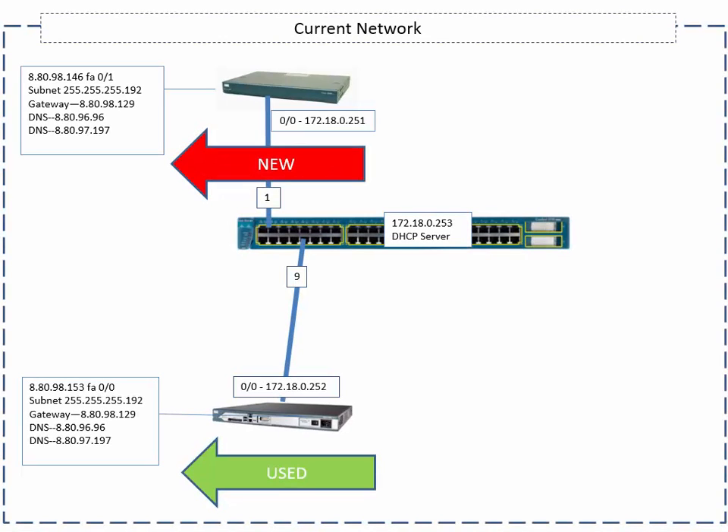Good day, it's Tony Fortunato from The Technology Firm. Here we are on our second article with our network transition project. This one is VLANs and ports.